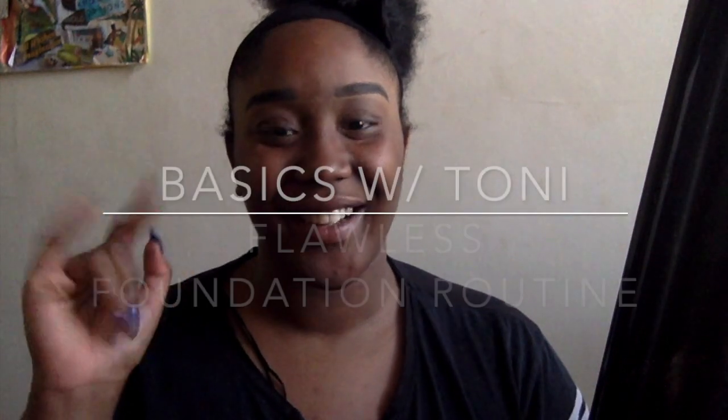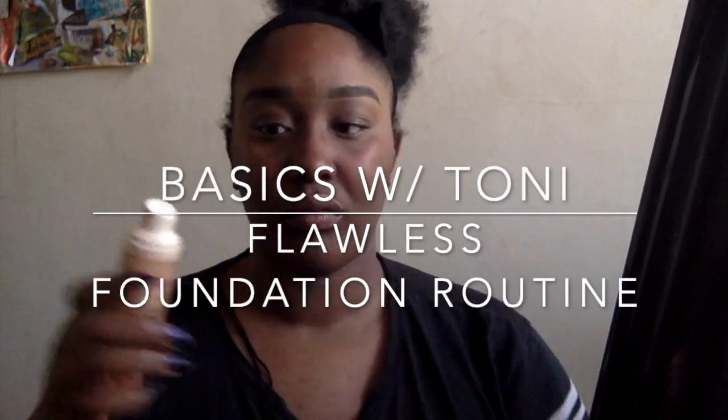Hello and welcome, or welcome back, to Basics with Tony. This week is my foundation routine.